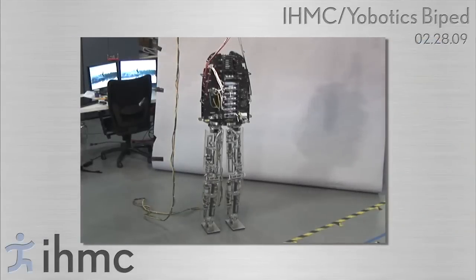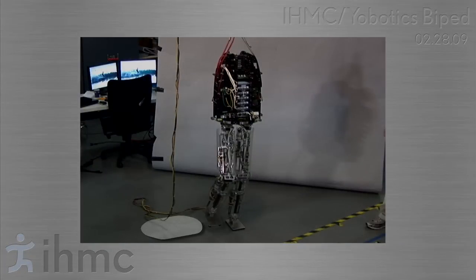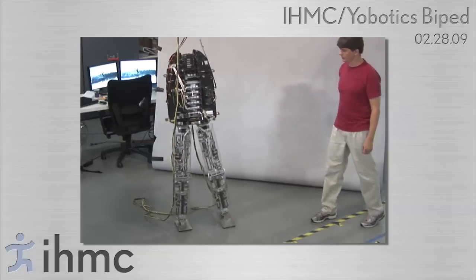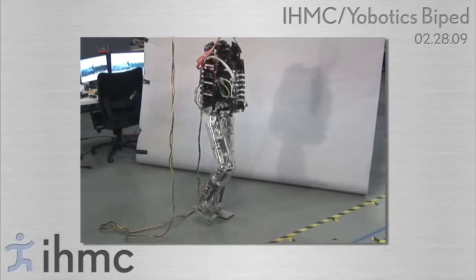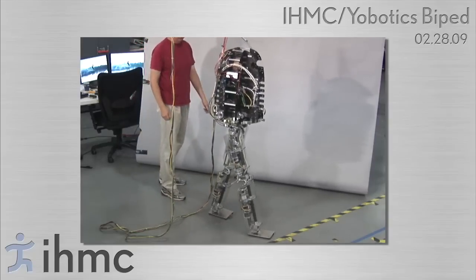During balancing and walking, we continuously update an estimation of the capture region. The capture region is the region on the ground in which the robot must place its center of pressure in order to stop. As long as the capture region intersects the support polygon, the robot can stay balanced. Once the capture region no longer intersects the support polygon, the robot must take a step in order to regain balance.